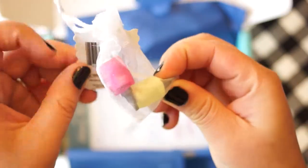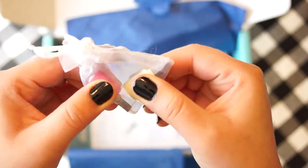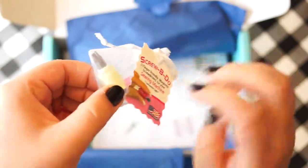Screwdrivers, and they're magnetic — pretty cool. They're pretty short, which is nice to use in the sewing machine.